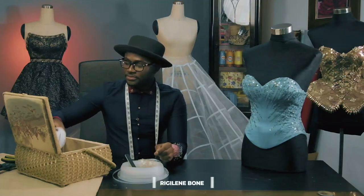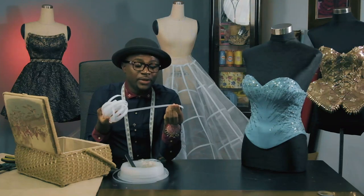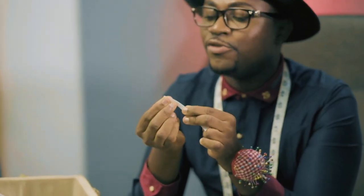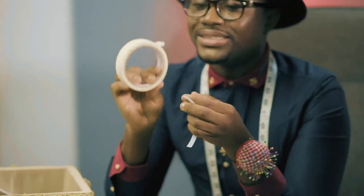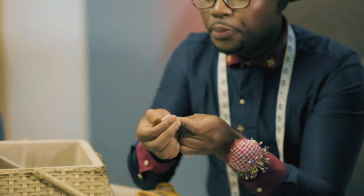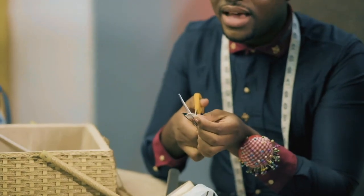Boning number two is the regaline bone, popularly known as the sew-on bone. I love this bone so much. With a regaline bone, it's easy to cut with your scissors — just measure the length you want and cut. The little secret to keeping the edge clean and from poking out is by stitching a piece of fabric at the tip, or you can use masking tape. I love the masking tape trick — tape the edge like this, press it firmly, then with your scissors cut off the excess. You are good to use it.